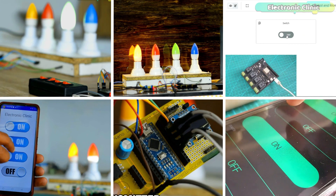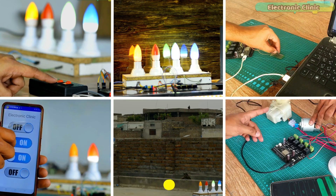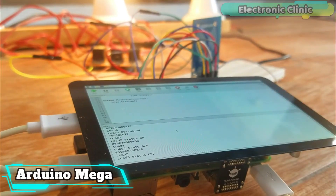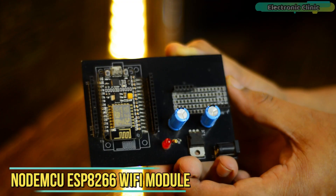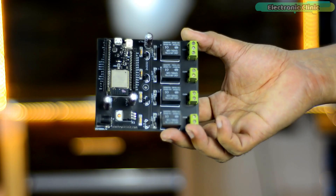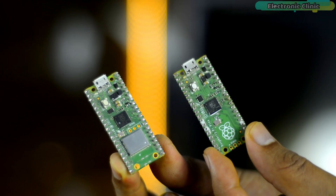Ever since I have started this YouTube channel, I have built many home automation projects using different controller boards like Arduino Mega, Arduino Uno, Arduino Nano, NodeMCU ESP8266, ESP32, Wi-Fi plus Bluetooth module, Raspberry Pi Pico, and so on.